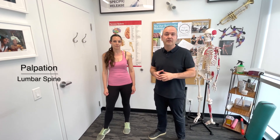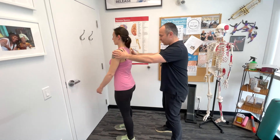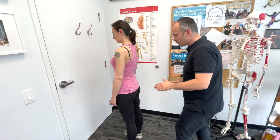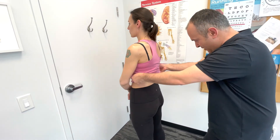Now let's move on to palpation of the lumbar spine. We're going to start off with some general landmarks. We'll pull the shirt up to about here so we can access the area.